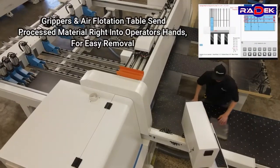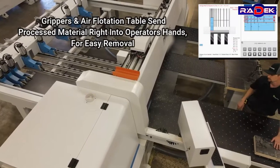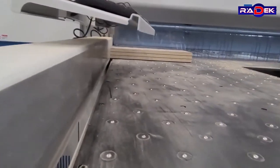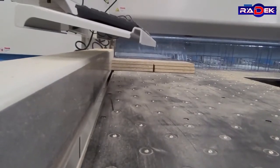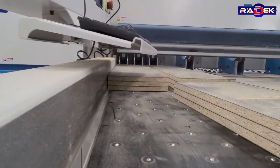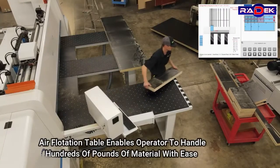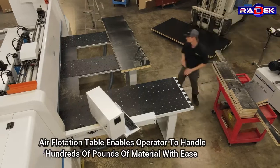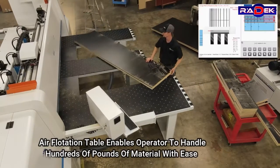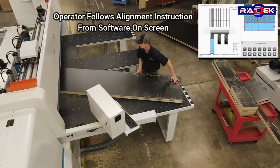Grippers and air flotation tables send processed material right into the operator's hands for easy removal. The air flotation table enables the operator to handle hundreds of pounds of material with ease. The operator then follows alignment instructions from the software on screen.